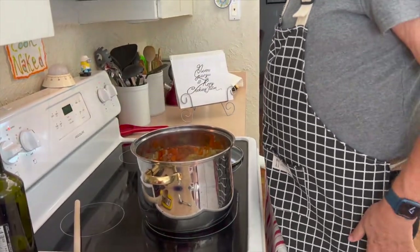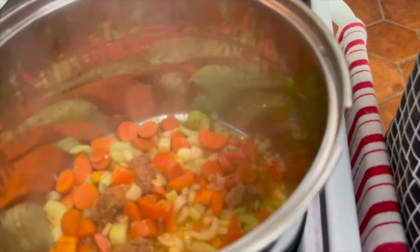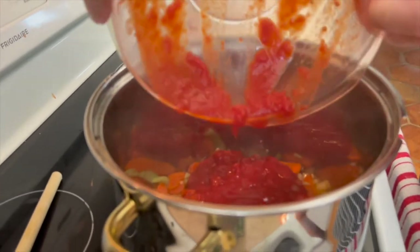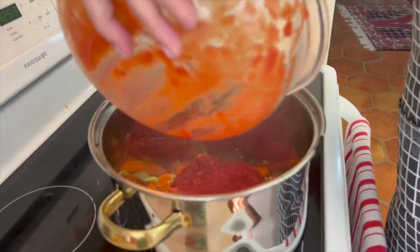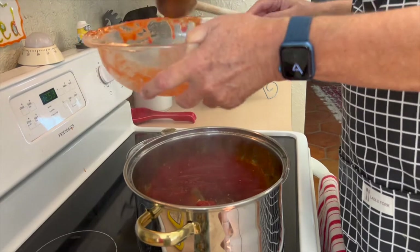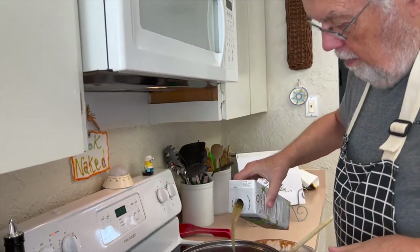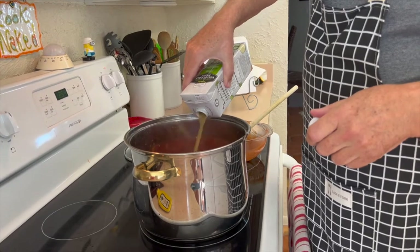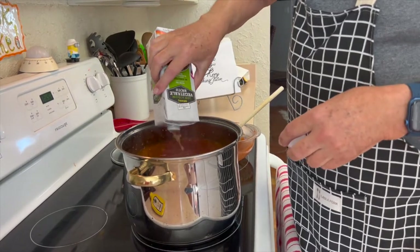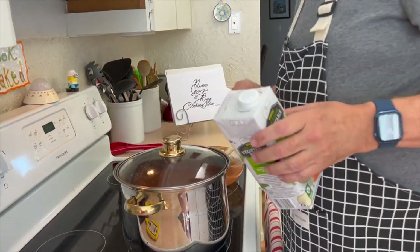We're going to sauté these and we'll be back. Our sausages are browning, our vegetables are getting soft — not too soft. So now we're going to put our seasoned tomato sauce in, making sure we get as much as possible. Then we're going to put in our vegetable stock. We're going to turn this up to high, put the lid on, and just bring it to a slight boil.